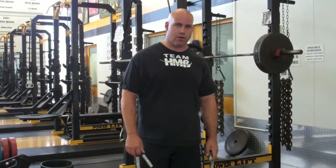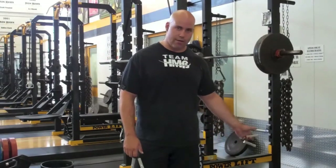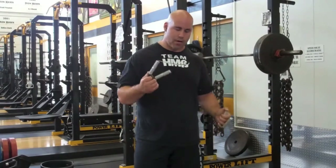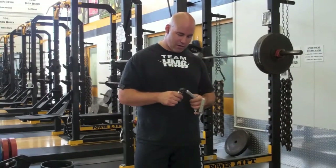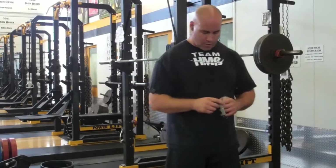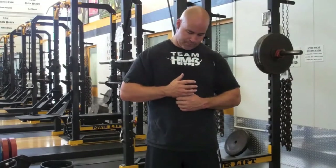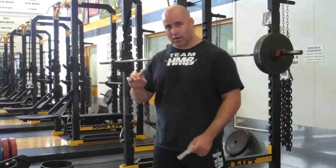These squats are about 70% for triples. I try to keep the accessory stuff in the light to moderate range. The rack deadlifts were heavy and took a lot out of me, so we'll go light here. I'll also pair up grip work — on my deadlift day I alternate static and dynamic on the grippers. I'll close them all the way and hold for static as long as I can, and I'll also work in some two-finger work on the two weakest digits: the ring finger and the pinky. So I alternate static and dynamic grip work.